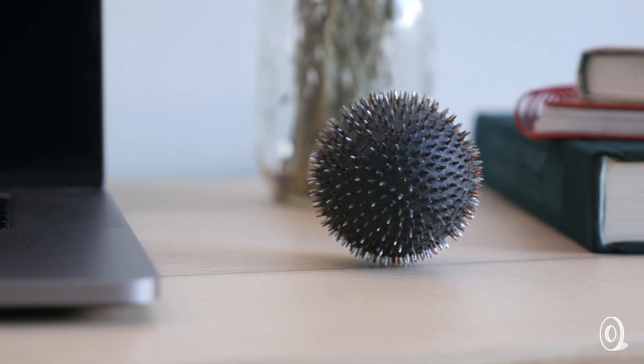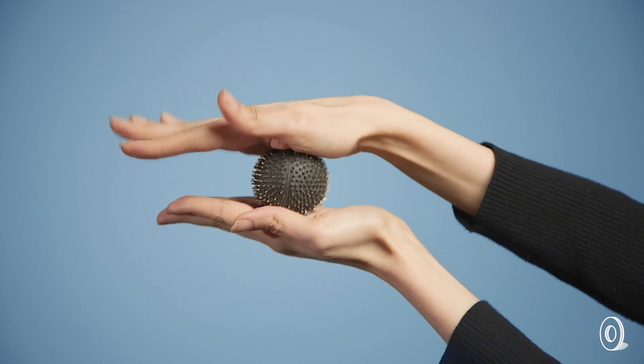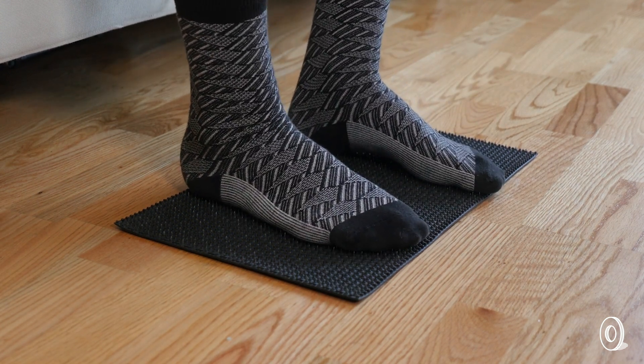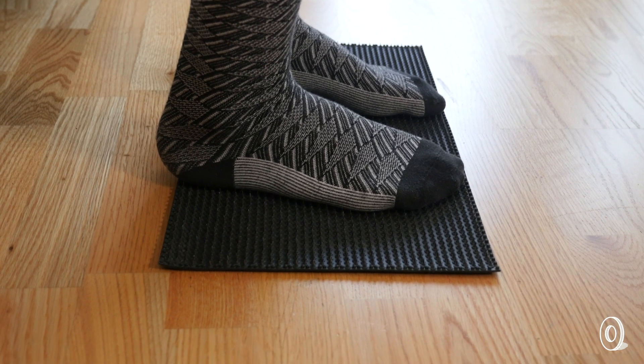The Acu ball is an easier, anytime, anywhere way to get in some acupressure. If you're already used to this type of treatment, the Acu mat can give you a more authentic, targeted experience you can do on your own at home. It might look intimidating, but you can go at your own pace to build up your practice.